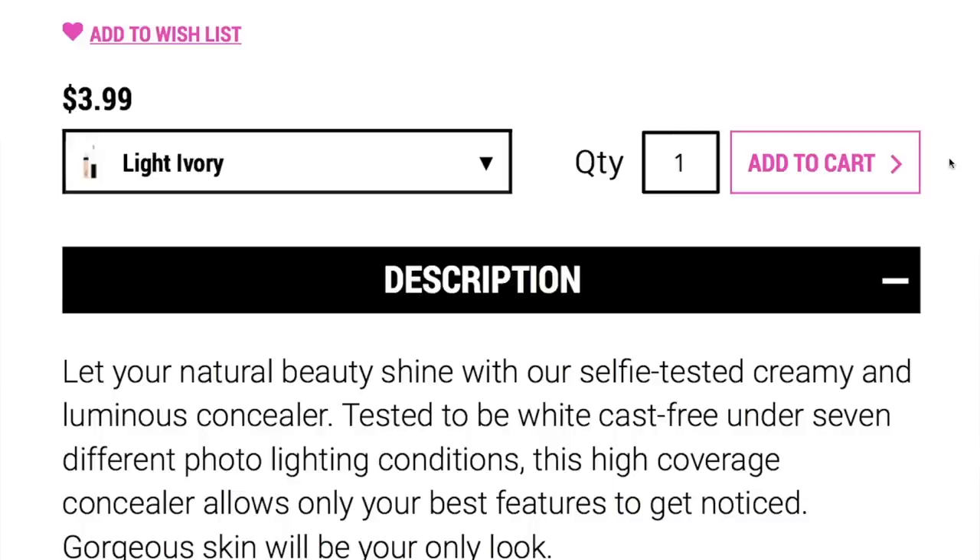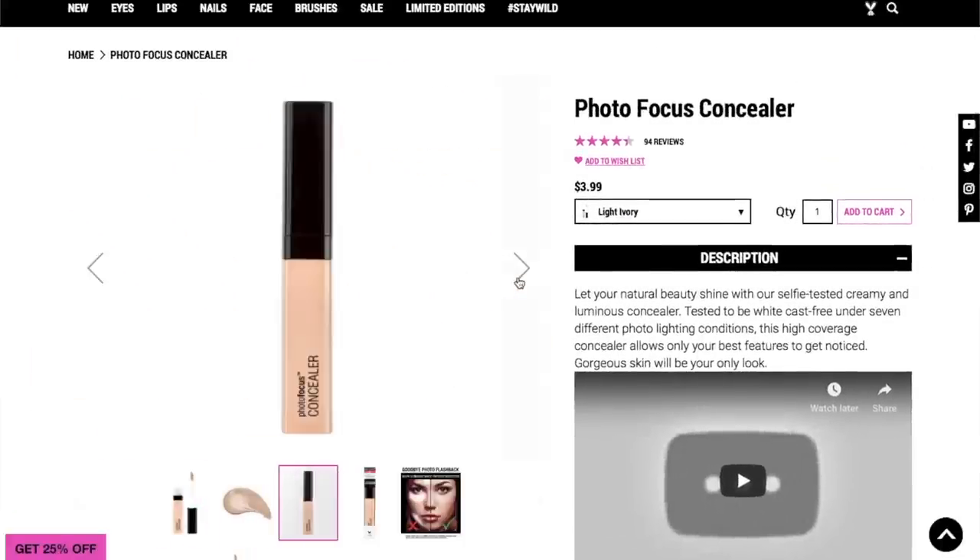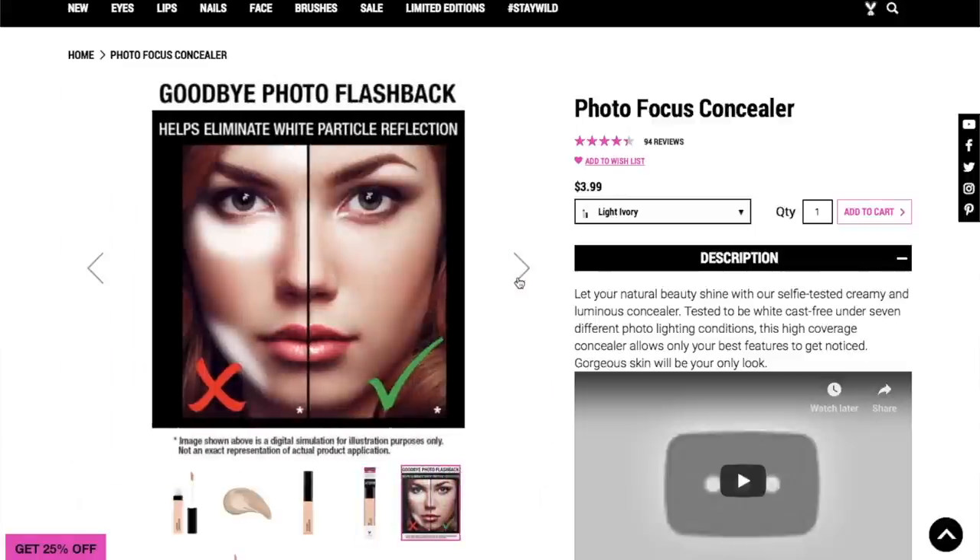With price, you can't compare it. So if this one performs better, you literally cannot compare it. Let's read a little bit about the Photo Focus. It doesn't say much — it just says, 'Let your natural beauty shine with our selfie-tested, creamy and luminous concealer. Tested to be white cast free and under seven different photo lighting conditions. Goodbye photo flashback.' I guess that's where they get the name from — Photo Focus — to be beautiful in pictures.